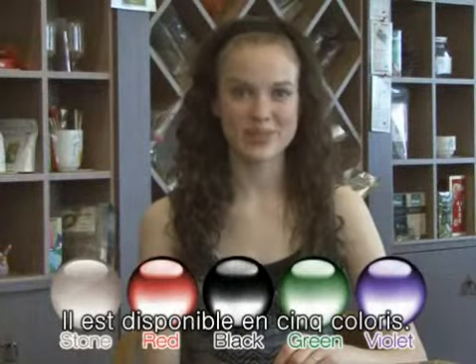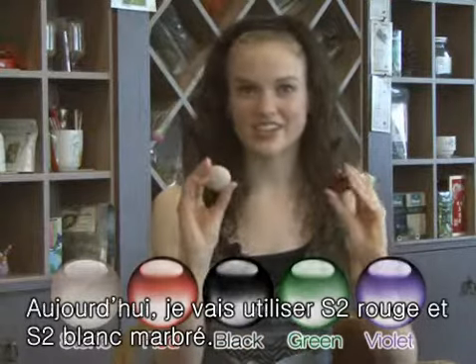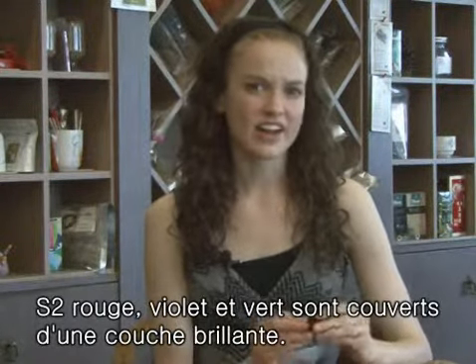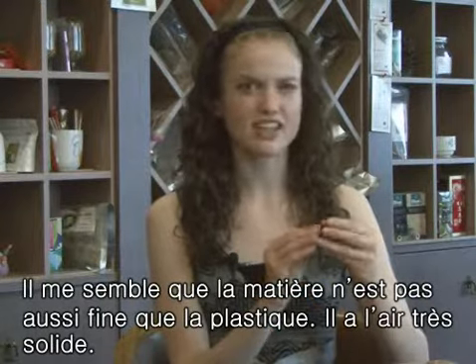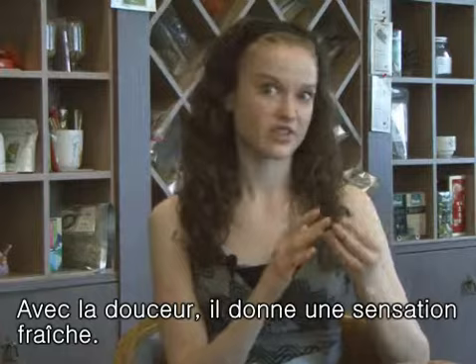There are five colors for the MP3 player. Today, I will be using the red and the stone players. The other colors are black, green, and violet. The red, violet, and green all have a metallic finish. This is much lighter than I expected, and the material doesn't feel thin like plastic. It's very solid. It is also really smooth, and it feels really cool.